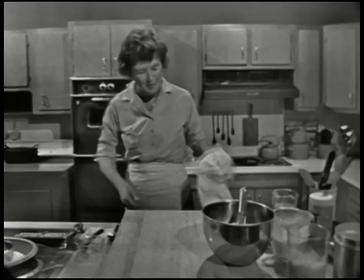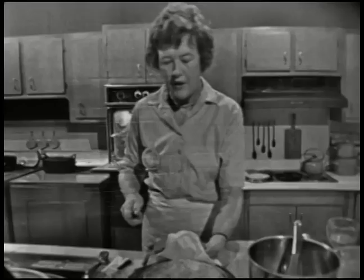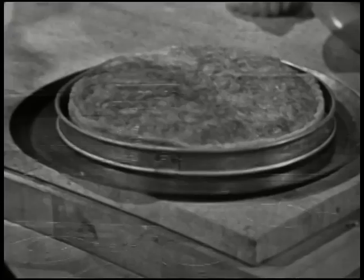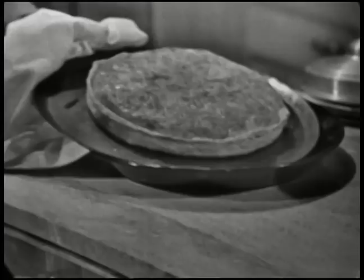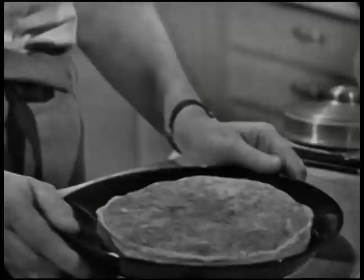I think our quiche is ready, so I'm going to take a look at it. To tell how it's done, you push your fork into it, and if the fork comes out clean, it's done — it is done. So we unmold it. You can see how nice it is to have these rings; that just comes off. Then you just have a big spatula and you slide it onto your serving platter, and there you are. That looks lovely and it smells so good.